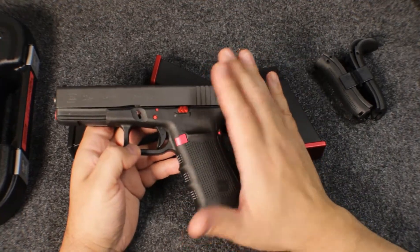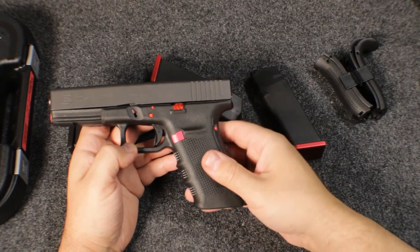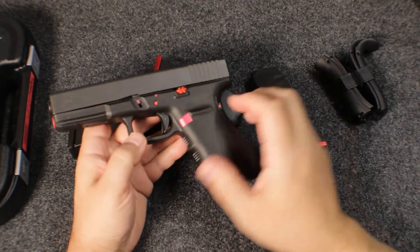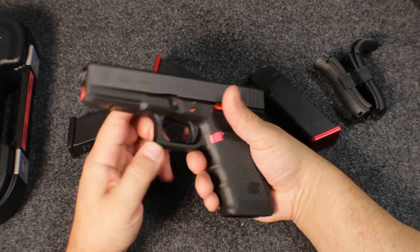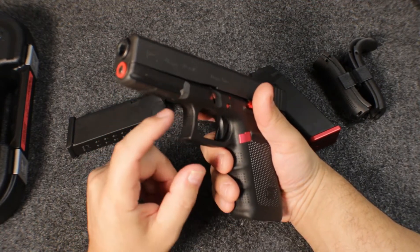You can see I've done some changes to it, and I'll go over those in just a minute. The frame has stippling on the sides, the back, and the front. It has finger grooves, and there's some texturing on the front of the trigger guard.